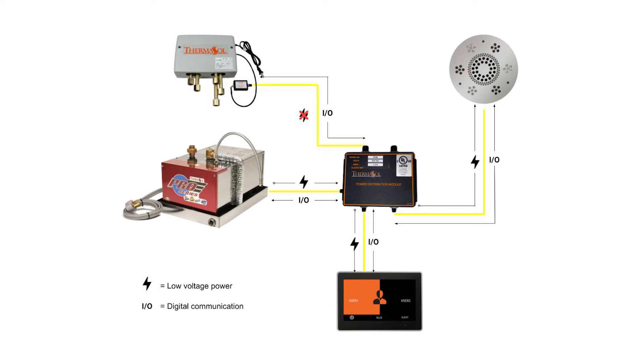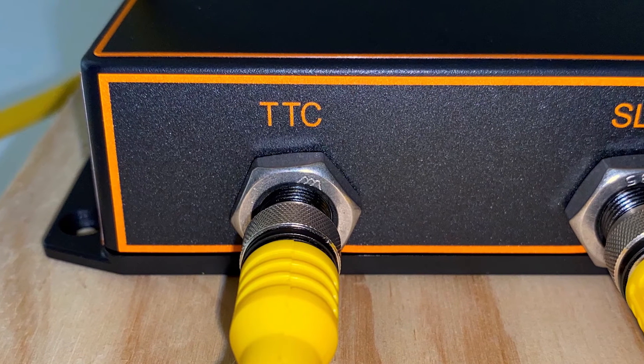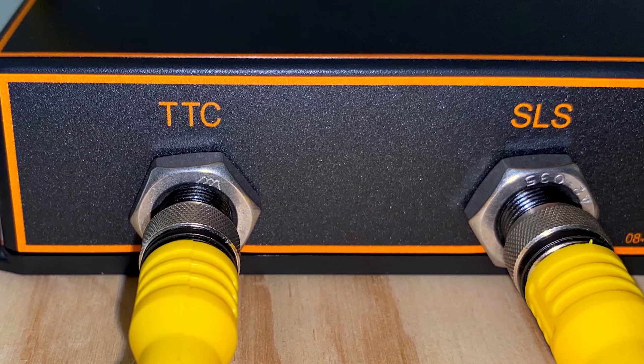It is important you account for the PDM during installation planning, as it is an important hub for your smart shower environment and is responsible for directing user commands and low voltage power to the appropriate devices. Most ports are specifically labeled for certain devices, and it is important to use them accordingly.